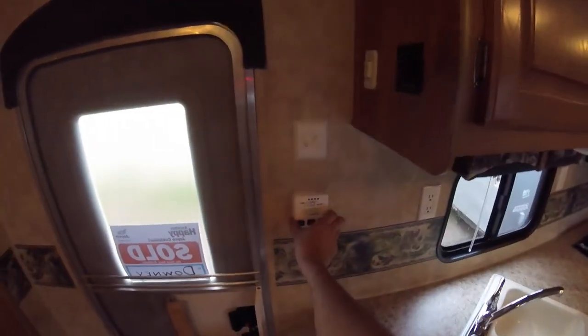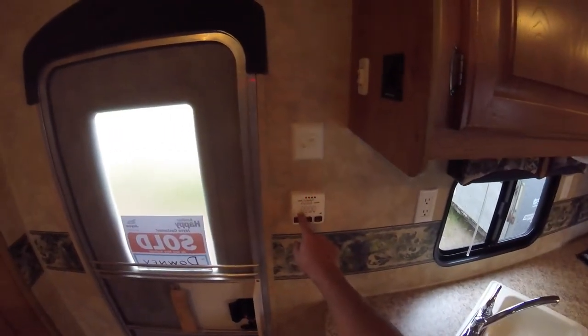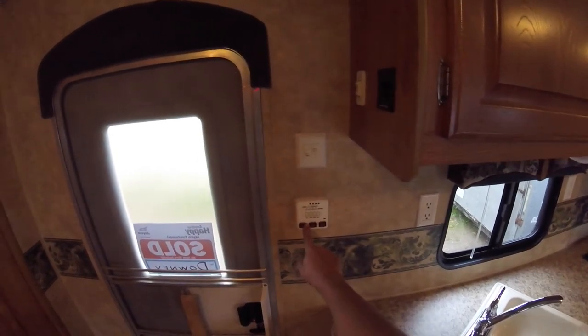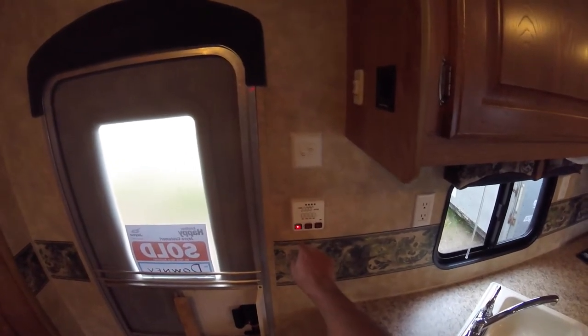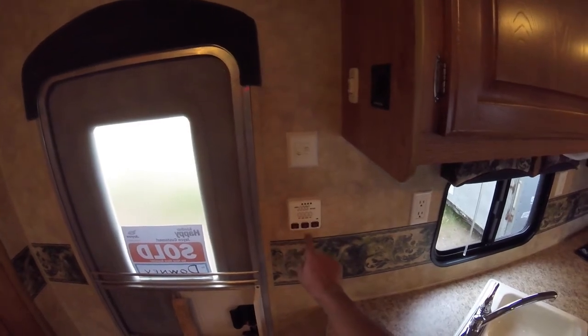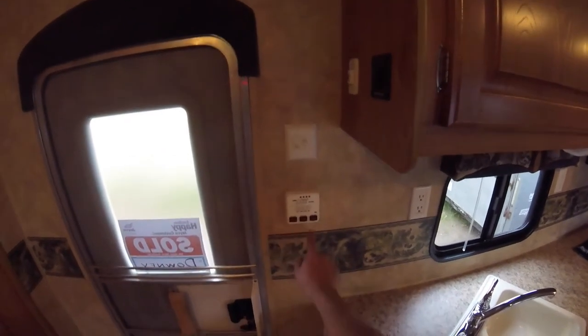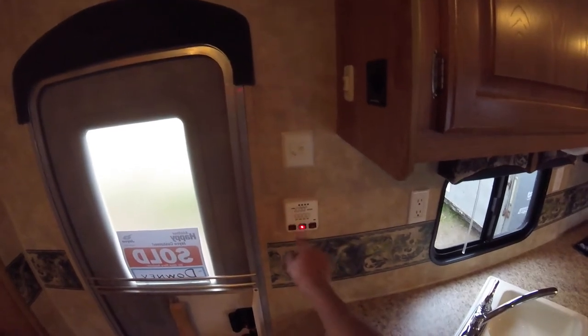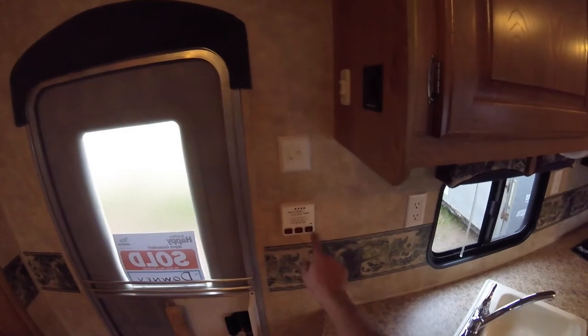You also have two light switches — one for the outdoor light and one for the inside lights. You have your monitoring panel showing battery, fresh water, black water, and grey water levels. There's a water pump switch, and two water heater switches so you can run it on electric or gas. If you want to run it off propane, turn it on and it will ignite, or you can run it off electric if the trailer is plugged in.